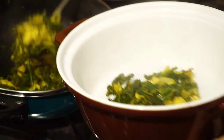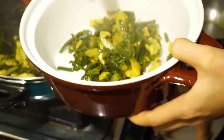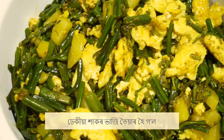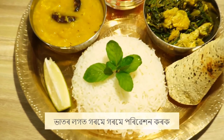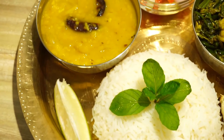This recipe will be made with 2 minutes of the recipe. If you are not sure, you will be able to get more information. Please like, share and subscribe.